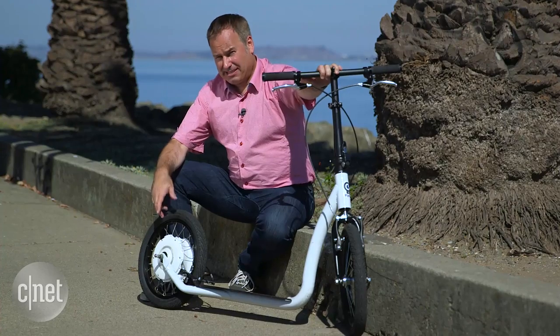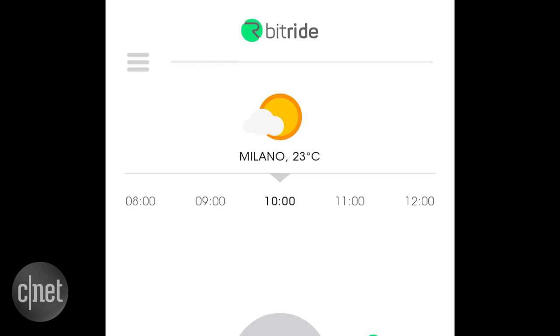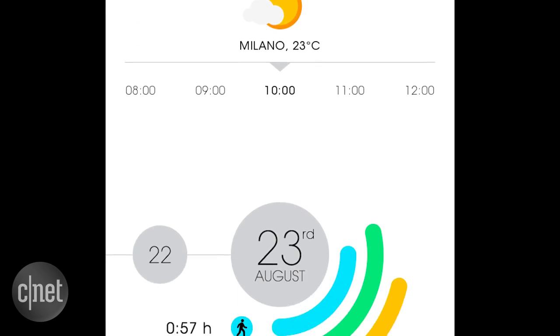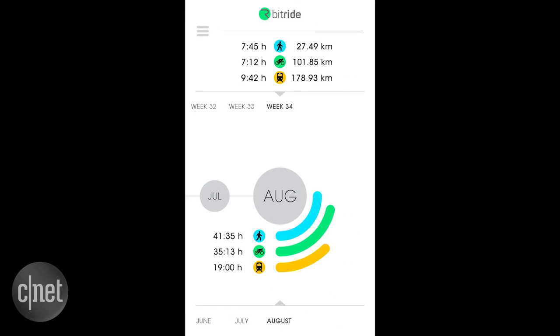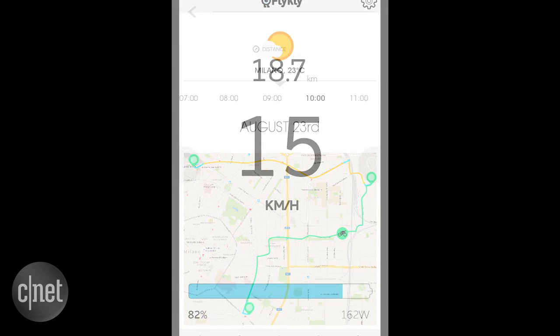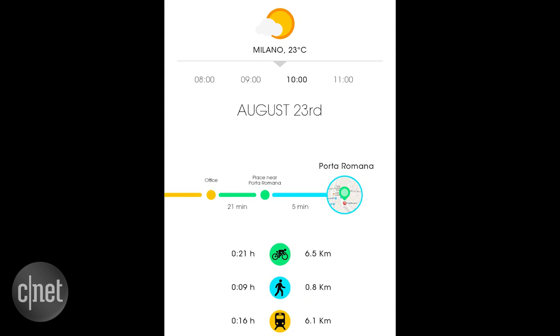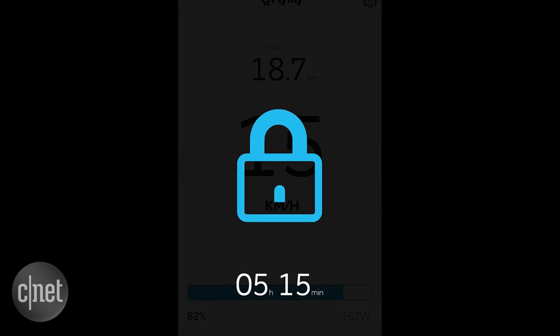There's also a Bluetooth transmitter that'll connect to your smartphone. Flycly, the company that makes Smartped, offers an app called BitRide, which you can download now for iOS or Android. That'll actually track the routes you use and give you suggestions for better routes. It'll also show your remaining range, and it includes an immobilizer that can lock this rear wheel with a pin code.